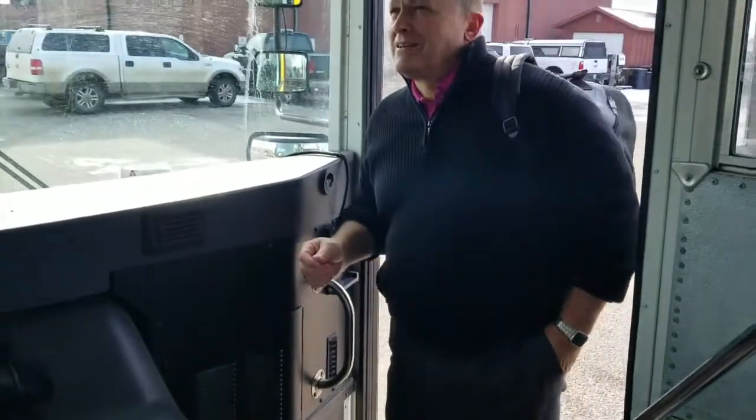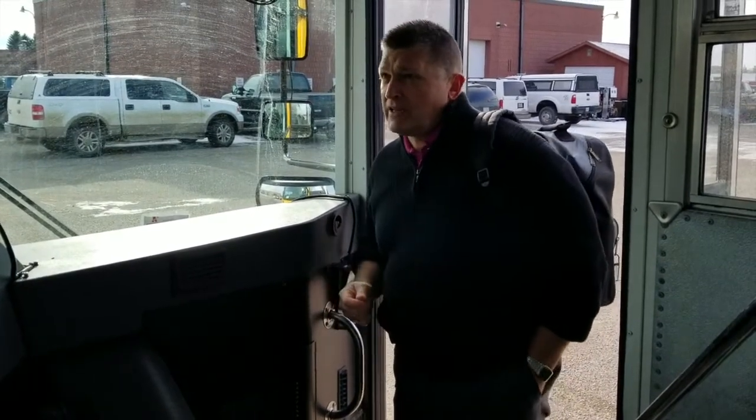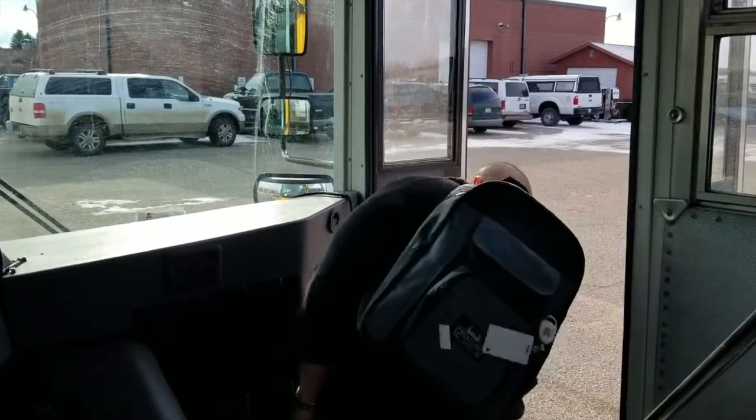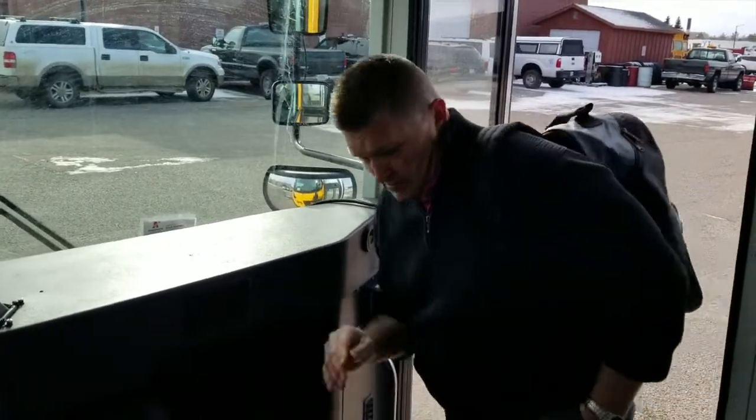Good morning. You got your ID with you this morning? I forgot my card. Do you remember your lunch ID? I know my lunch ID. Go ahead and punch that in. Thank you. Thank you.